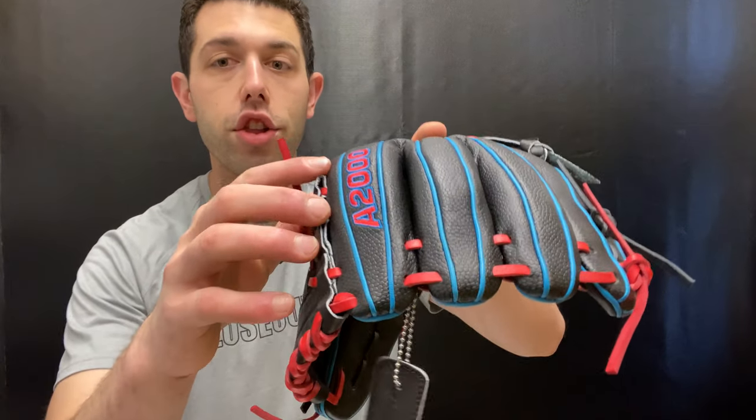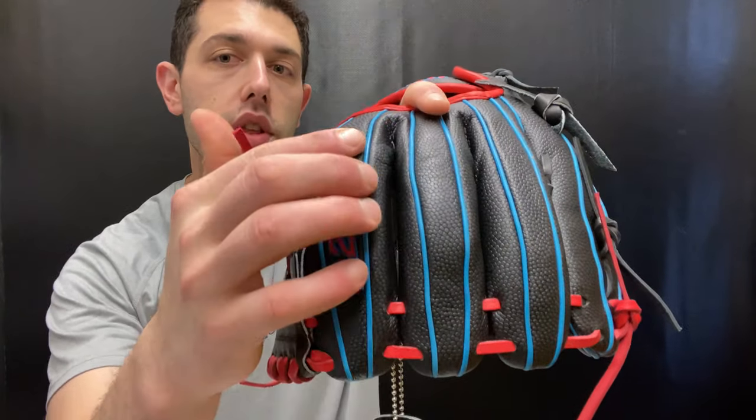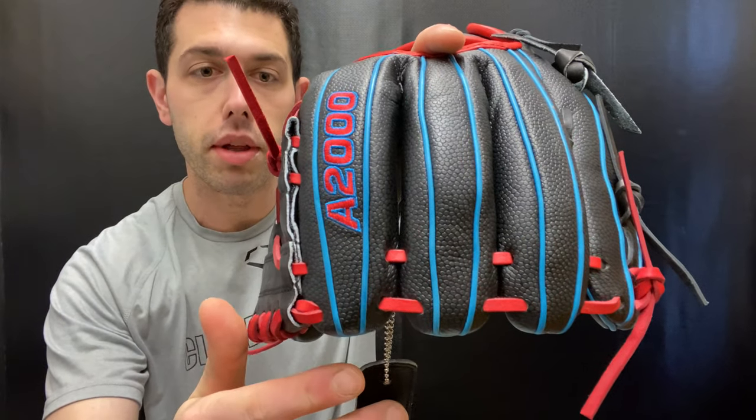This is an 11-inch glove. It definitely looks a little bit louder than last year's. Last year's was blonde with a little bit of black and a little bit of red. This one is all black and it's going to have red and then blue lace — kind of like that almost Sky Columbia blue is what you're going to be looking at, which looks really cool.